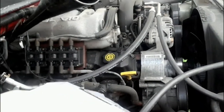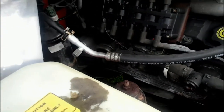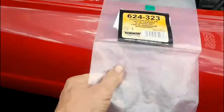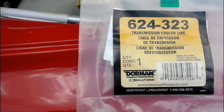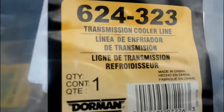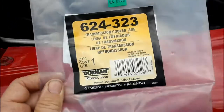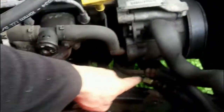I've got my new transmission line on — it came from the parts store, about fifty dollars, a pretty long line. Here is the part number on the package in case you ever need to order that line. This is the one that comes out of the radiator and goes back to the transmission. When you go to the parts store, you need to specify upper or lower — since it comes out of the top of the radiator, they call it the upper. A lot of these trucks have problems with rusty transmission cooler lines.